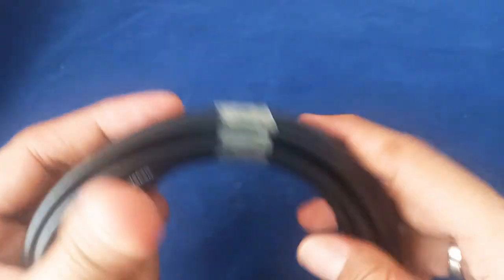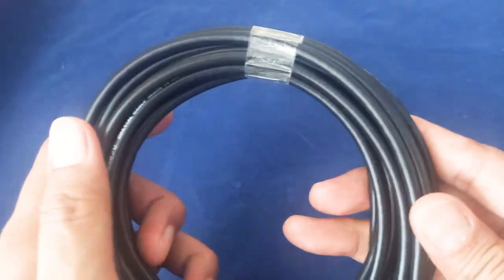It's also available in our shop — Ship from Philippines on Lazada. Thank you for watching. This is a 50-ohm cable and it's available in my shop.